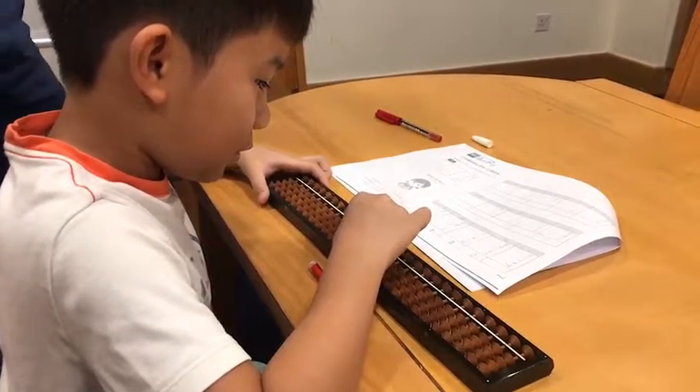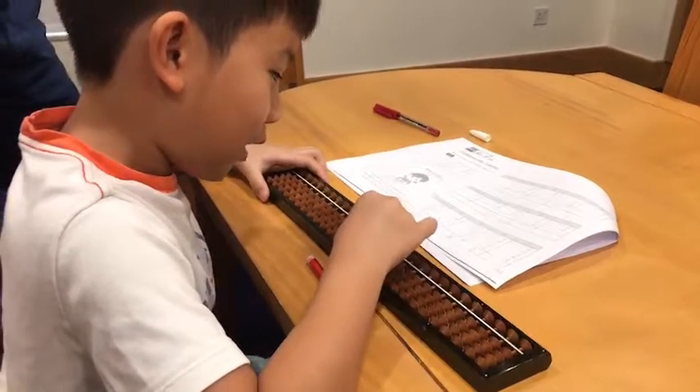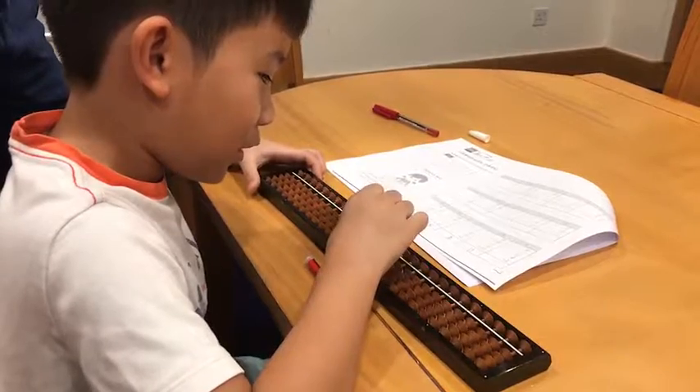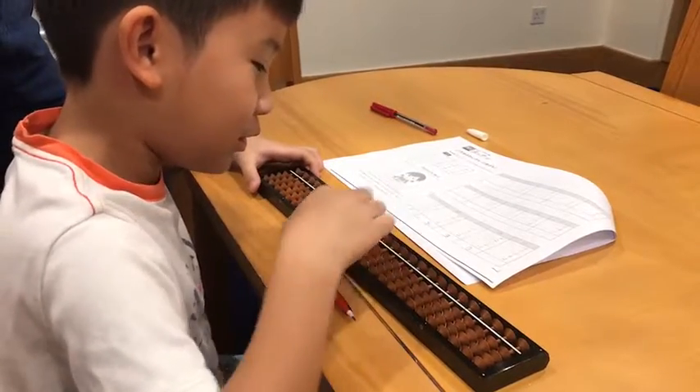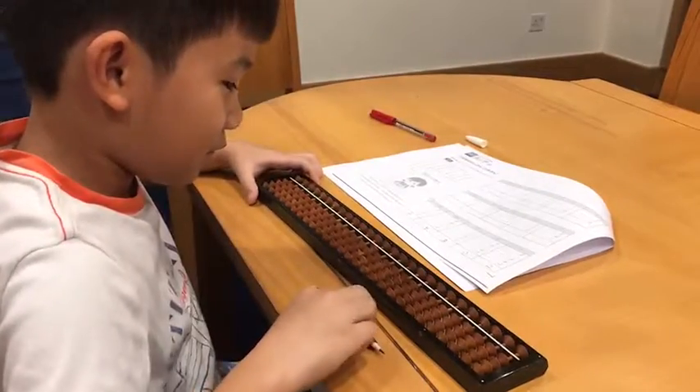Okay, let's see. Say it, imagine, do it on your own: plus two, plus one, minus three, plus four, minus two. Okay, so when you reach the answer...